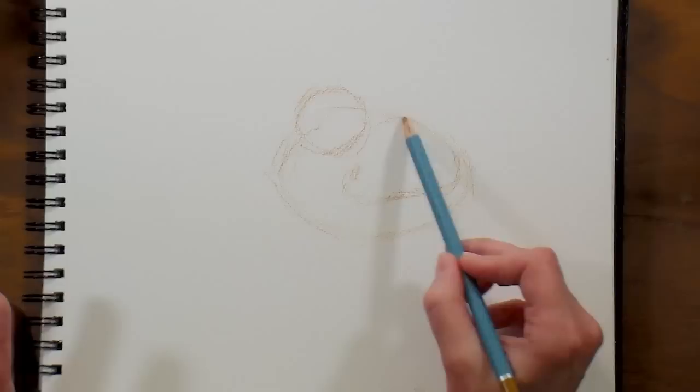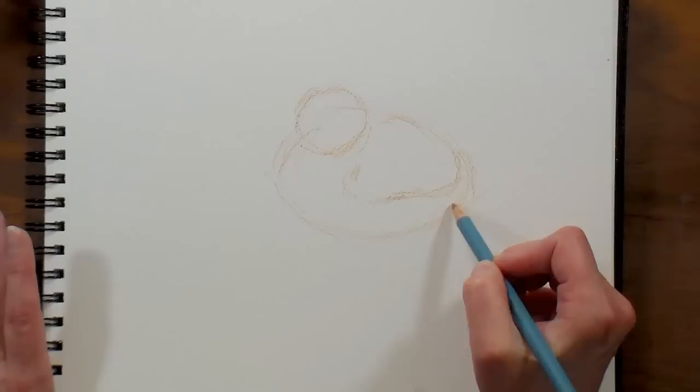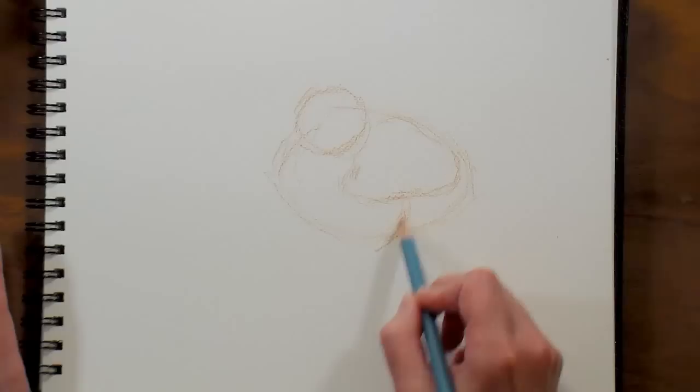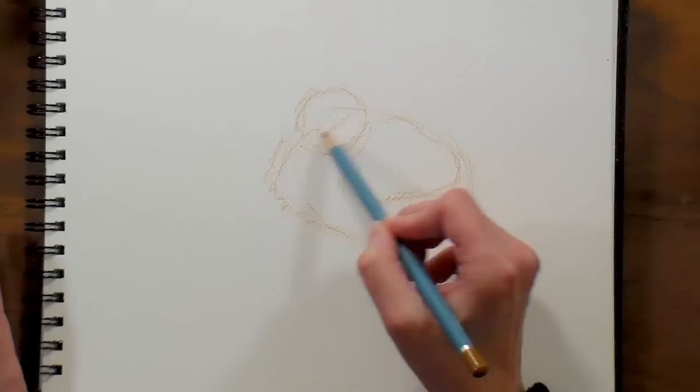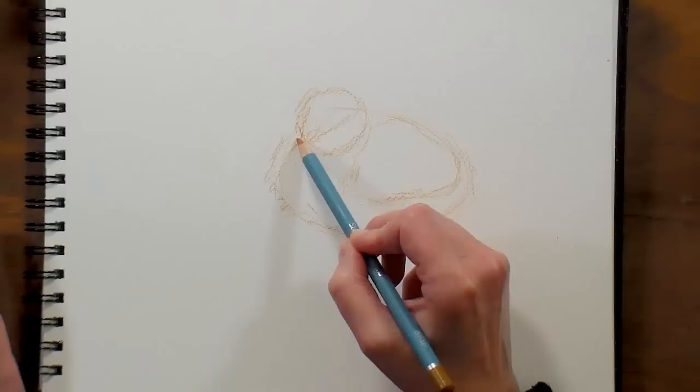Since I'm using a watercolor pencil, these lines will all dissolve, so I don't have to worry about anything like that. We get the wing here — it's kind of like a rounded triangle — and just kind of get this fluff bundle here that's gonna kind of turn into the leg. Then for the beak, I'm just trying to get my line in for the eye.